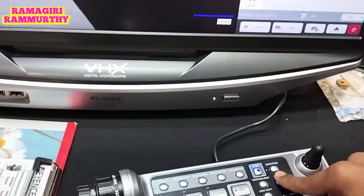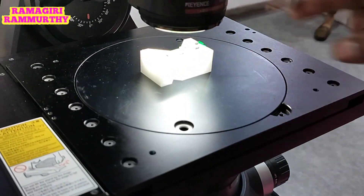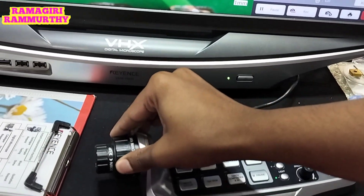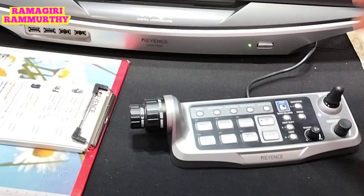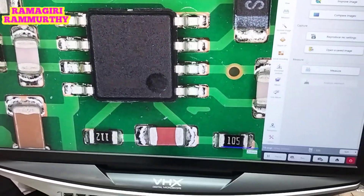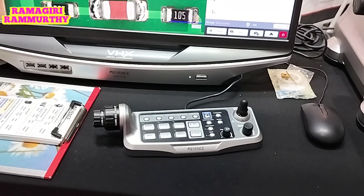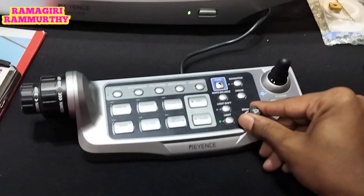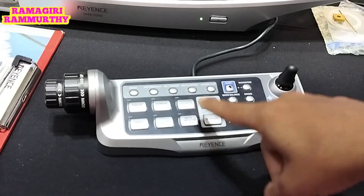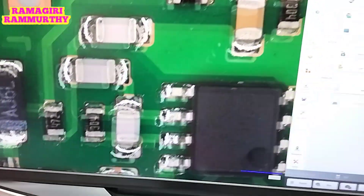Now let's go for one live representation. You can see this is one PCB that I have placed here — a live PCB. Here you can see a good representation of our system. Magnification starts from 20x to 6000x in this device. We also have different variants starting from 0.1x. I can navigate across the PCB using this console, navigating freely on the screen and covering different aspects.